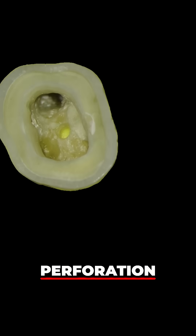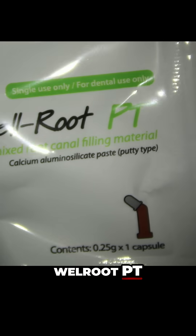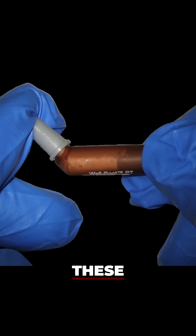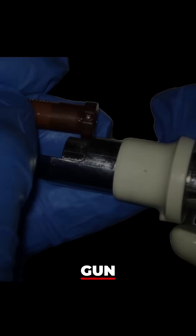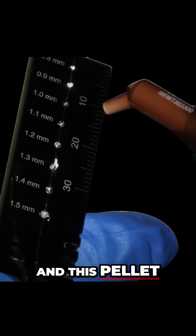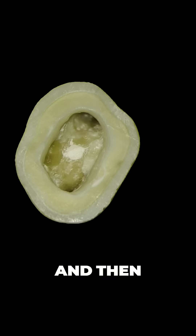You can see here we've got a perforation in the access cavity floor. The great thing about this Wellroot PT bioceramic putty is that it comes pre-mixed in compule-like capsules that can be placed into a comp gun. We can then decant this into our pellet former, which is going to make a fixed diameter sized pellet.